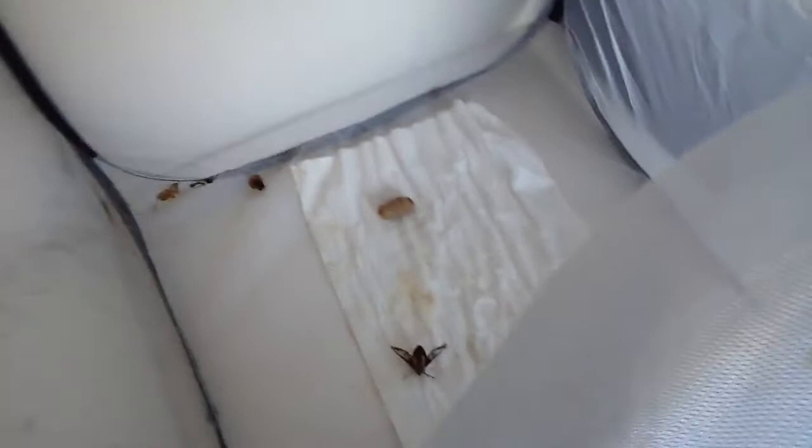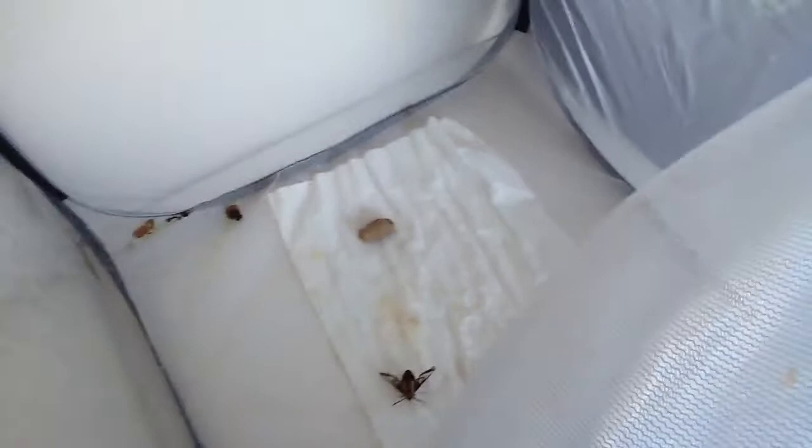They didn't hatch — I caught them on flowers. I'm just gonna add those to the collection once they die off. I will feed them, of course. I will feed them flowers and dip the flowers in sugary water so it's extra delicious.